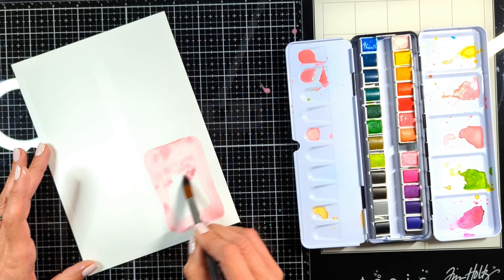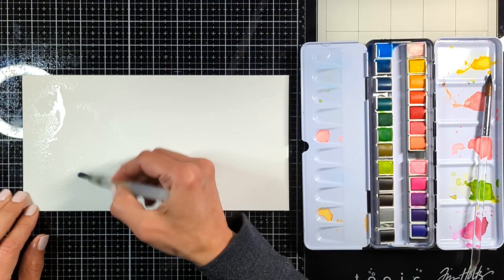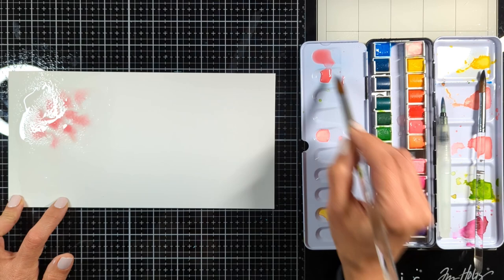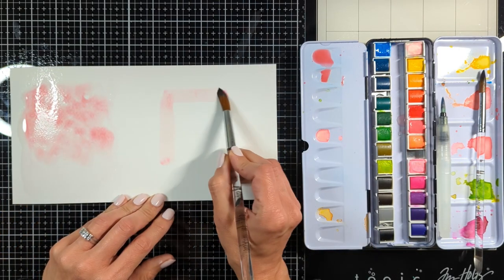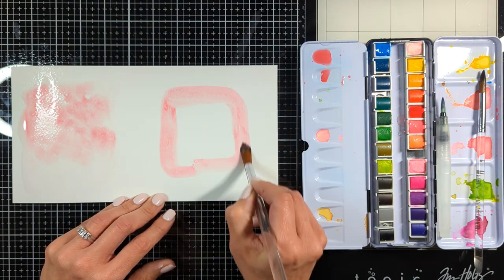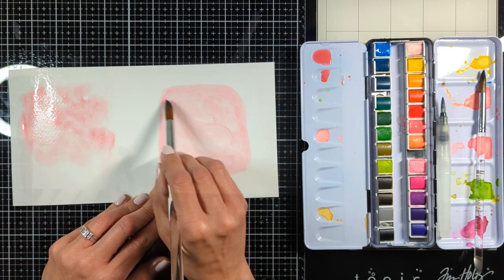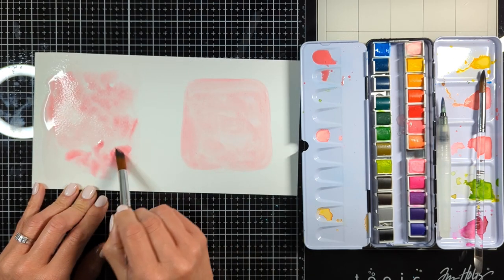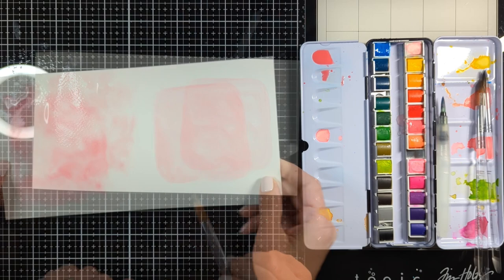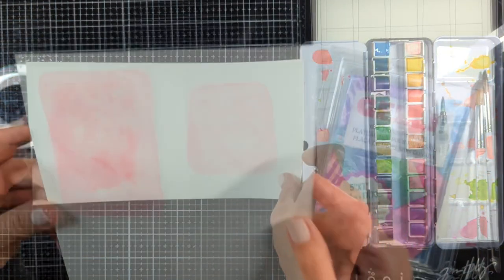I used the wet on dry technique here, but let me show you on a scrap of paper how beautiful the wet on wet technique is. You start with just water on your brush, give it a first wash with just water, then dab your brush in the paint and make light strokes until you get this beautiful texture. The wet on dry technique loads the brush with paint on totally dry paper. Look at the difference — the texture on the left only happens when there's a lot of water and the paint is floating on top. When I bring the paper closer you can see how the paint is moving and floating on the water; once it dries it gives you this beautiful texture.